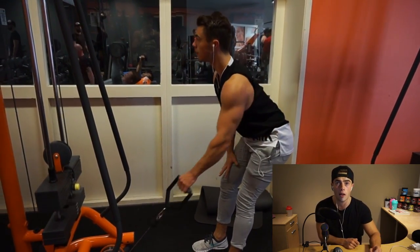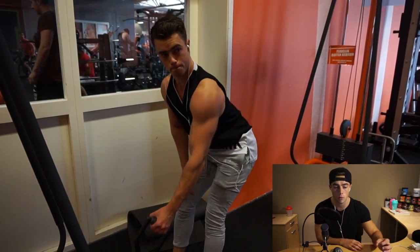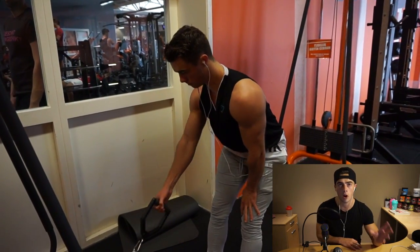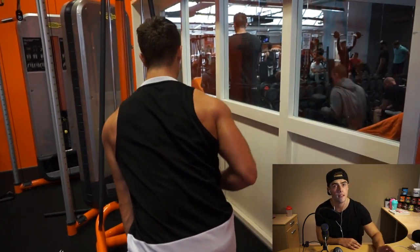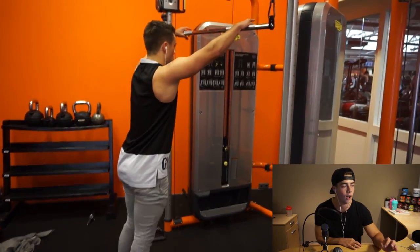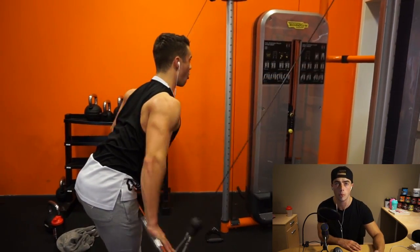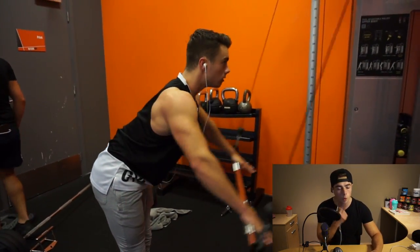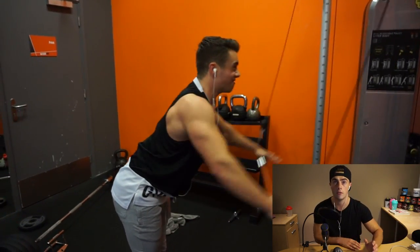The second exercise is a single-arm cable row. We did 10 reps on each hand and we superset that with straight arm pulldowns. Bend over a little bit to keep your back as straight as possible. With the single-arm cable row you're going to hit more of the thickness of the back, while with straight arm pulldowns you're working more on the width and the taper of the back.